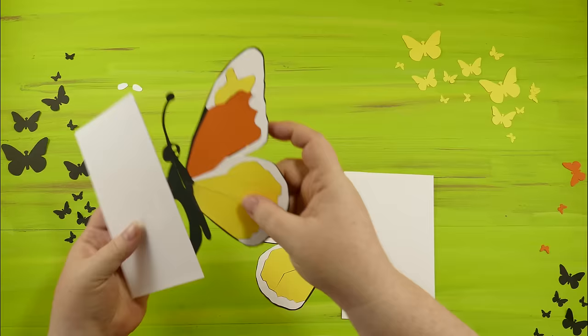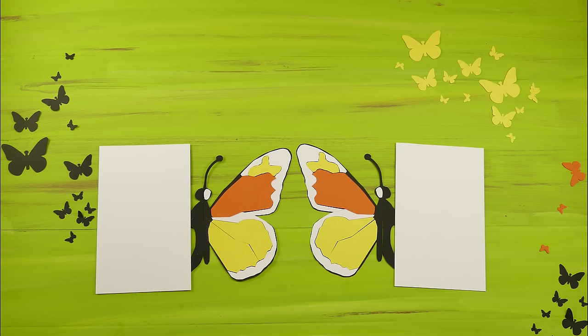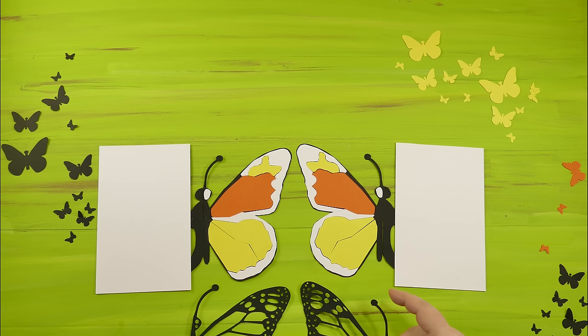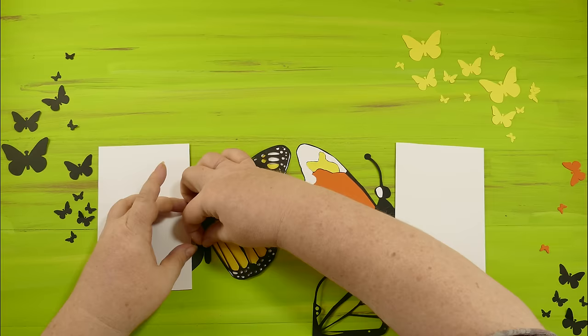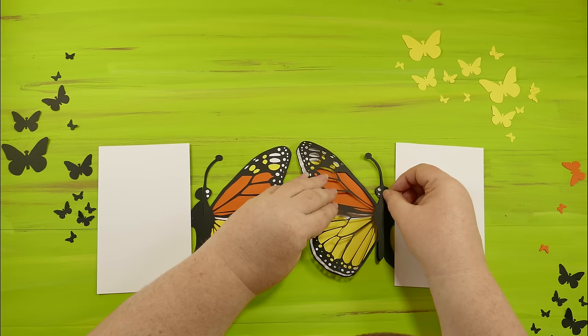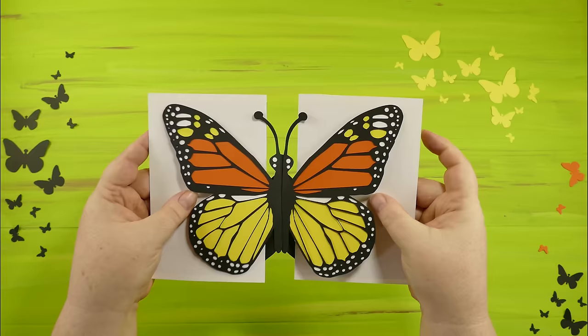Now we have our two pieces. Don't forget to put the eyes on — the two little white ovals that go right over the eyes. Now we take our butterfly backs, which we've already sprayed, and put them right over the tops of our butterfly pieces. Make sure you're lining everything up and press down once you've got it in place. Bend them backwards, then slot them together — ta-da!